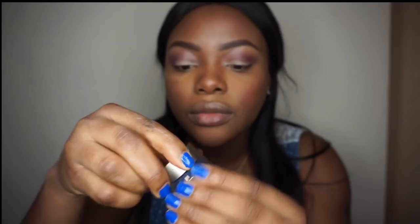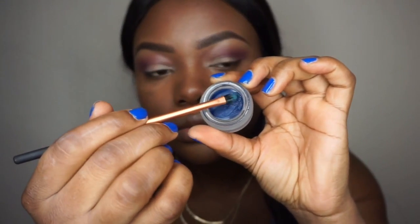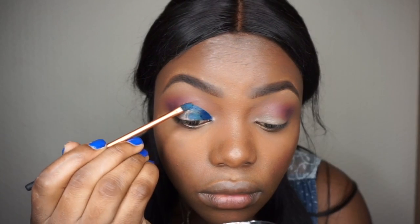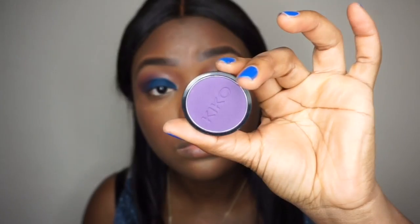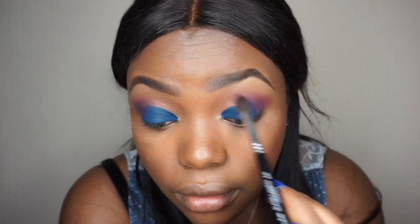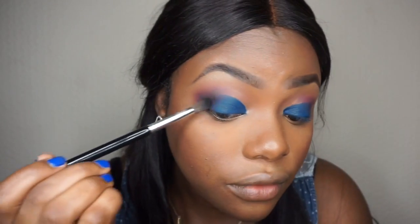Now I'm going to take the Delilah gel liner — I got this at a Retechnic event, it was part of the goodie bag. I'm going to take the Retechnic brush to smoke it out. Then I'm going to take the Corrupt eyeshadow by Makeup Gig because it's very pigmented, so I'm going to try to use a light hand at the corner of the eyes.